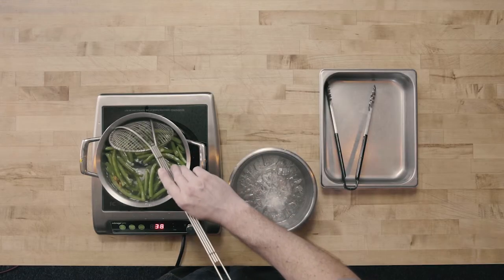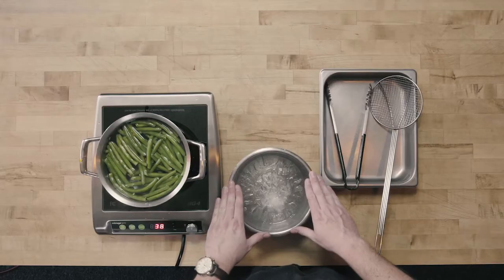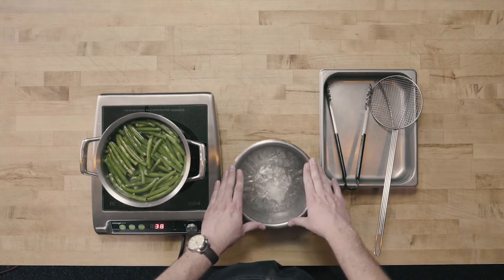I'm going to cook these to about three quarters of the way and then go ahead and shock our product. Blanching is cooking the product in hot water. When we shock, we're going to shock in what's called an ice bath. You can see we have a bowl with ice filled with water just to cover the ice. We want to make sure there's still a good amount of ice left — we don't want just a couple of ice cubes — because we're trying to rapidly drop down that temperature. It's that combination of blanching and shocking that's really going to set that color for our product.